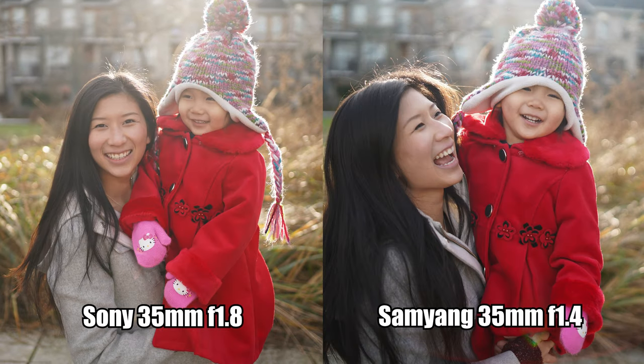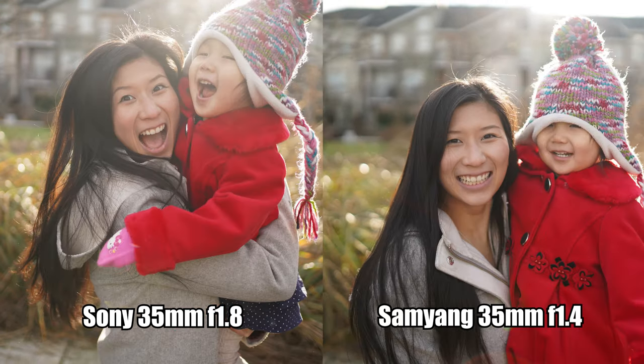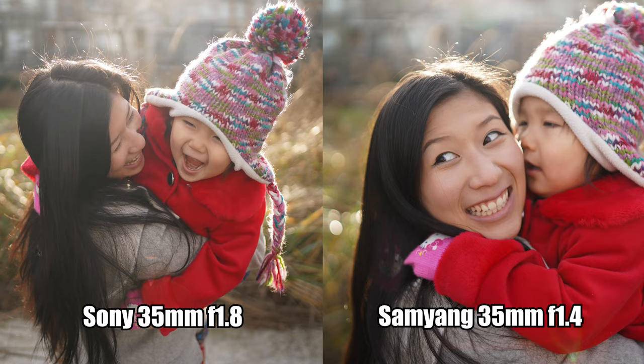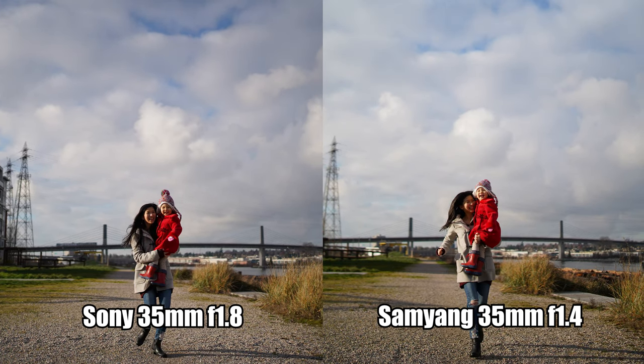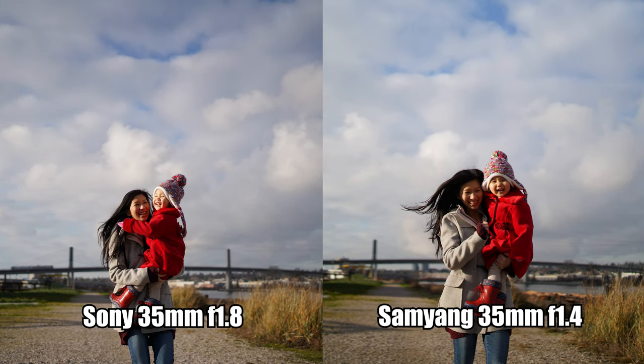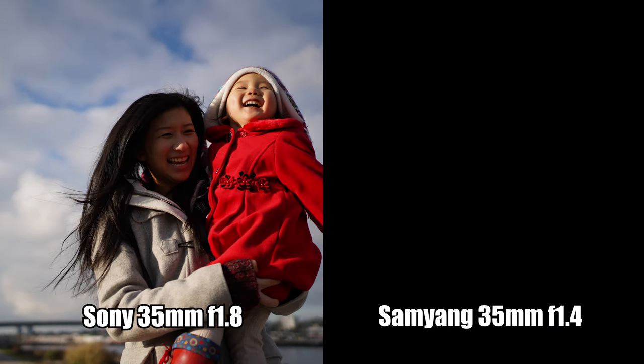Using eye autofocus at the park for portraits, both lenses nailed it — basically no missed shots bursting away. In photo mode, you won't see much difference; the Sony is a little faster at acquiring fast action, but both are pretty near perfect in accuracy. In the burst/running test, the Sony doesn't miss a single frame, while the Samyang only misses when subjects get very close. The Samyang also makes audible clicking and whirring during autofocus, whereas the Sony is completely silent.